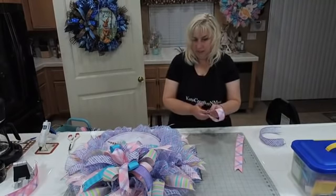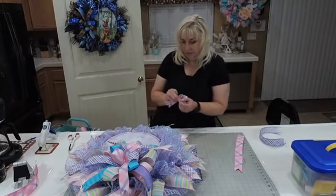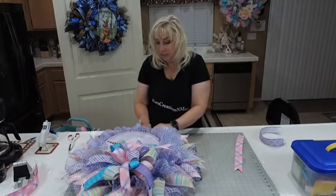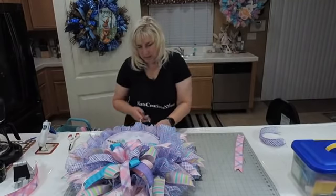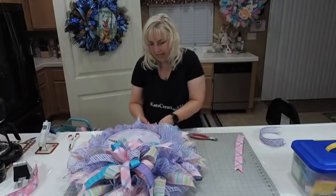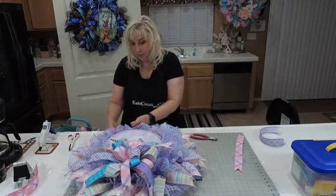This will make a perfect girl's wreath to hang over the bed because it's lightweight, or a party decoration if you're doing a unicorn or princess party, or a baby shower wreath for a little girl. If you have somebody who's really good with writing, you could write the baby's name on the sign.